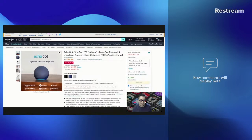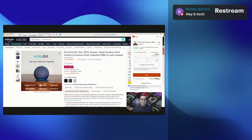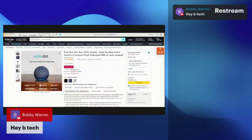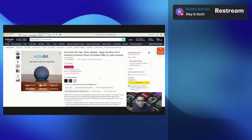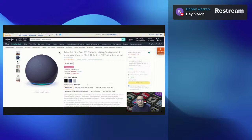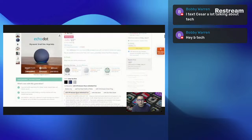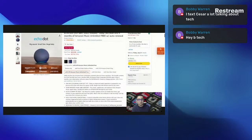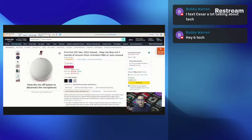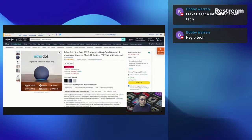You can get an Echo Dot fifth generation and four months of Amazon Music free with auto renewal — in black or the bluish color. I kind of like that deep blue color. Right now that Amazon Echo device is $22.99, so you're actually saving a pretty good amount. Hey, what's up Bobby Warren! So yeah, $22.99 with four months of Amazon Music free — that's really good. If you want the device only, it's still only $22.